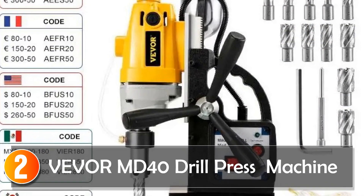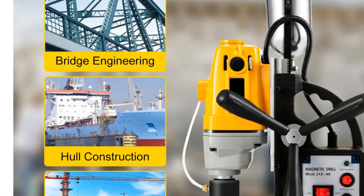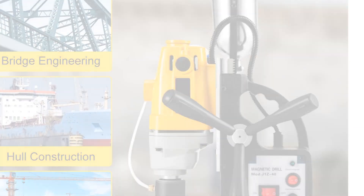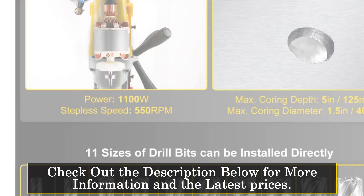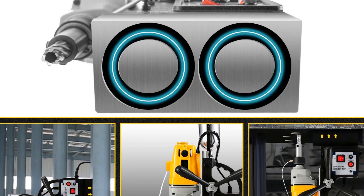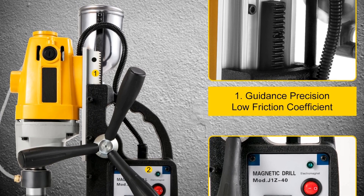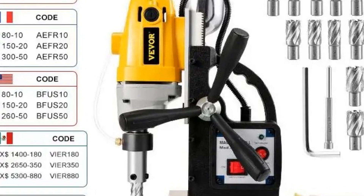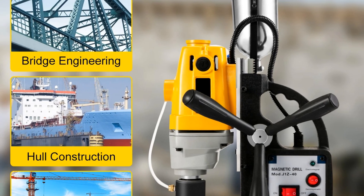At number 2, the Vever MD-40 Drill Press Machine. The Vever MD-40 Magnetic Drill Press is a robust solution for heavy-duty industrial and steel fabrication work. With a powerful 1,100W motor and a magnetic force of 12,000N, it's engineered for speed and precision. This drill press is designed to meet the demands of professionals who require top-notch performance. What sets the Vever MD-40 apart is its user-friendly design. The inclusion of premium coring bits, cooling pot, and various accessories like a stainless steel coolant pot and pilot pin make it a comprehensive solution.